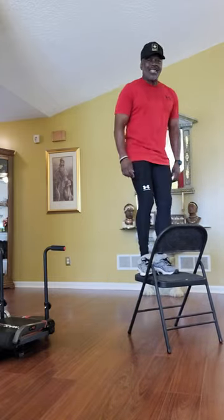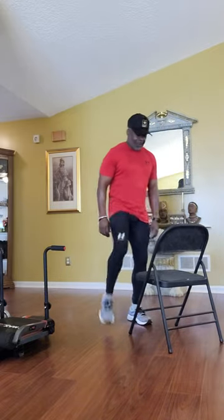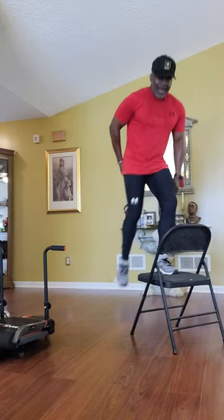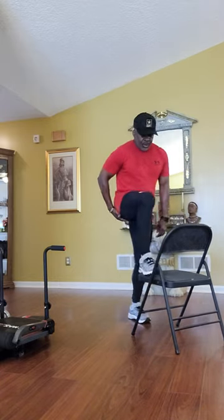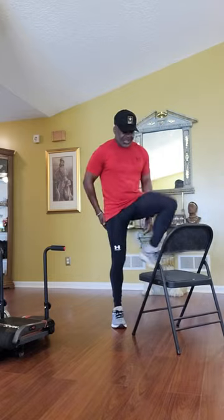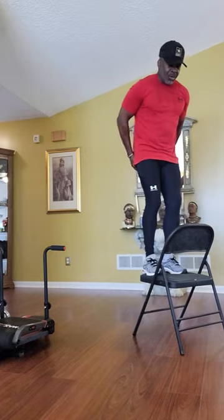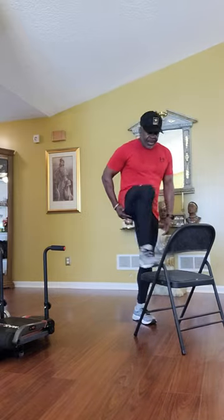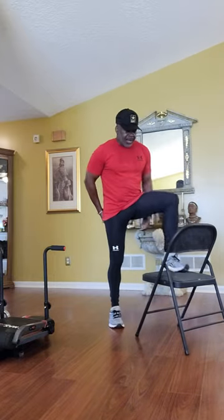We're going to do three different exercises, and we're also going to do three sets of 15 on each leg. Right now we're working that butt. I am using this chair — you do not have to use this. This is good for me; I know how to do it without it flipping over. Find yourself something stable and safe. You need to be at least 18 inches high. That's what you want, and you're working that butt.